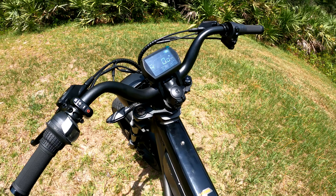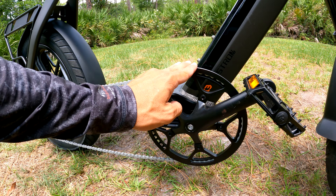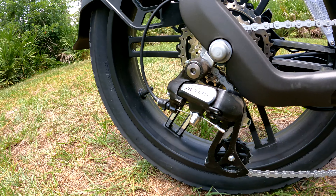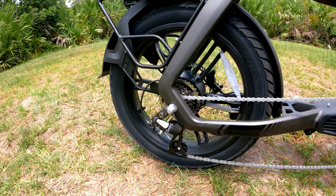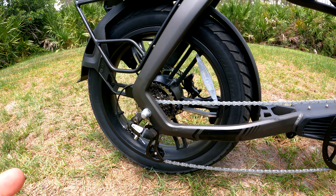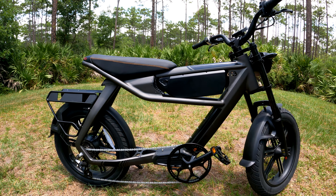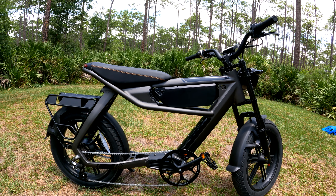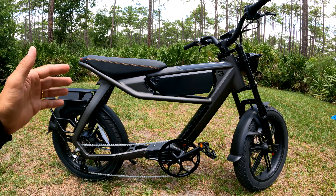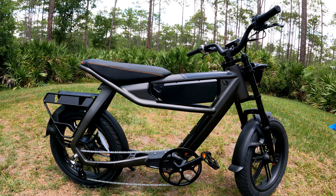Let's talk about the drivetrain. We've got a massive chainring on the front and seven gears on the rear with a Shimano Altus rear derailleur. Shimano Altus is not the highest end, not the lowest — it's mid-low end. But honestly you'll barely use the shifter on this bike because you're probably going to be throttling a lot. Pedaling can be a little awkward because the seat isn't adjustable.